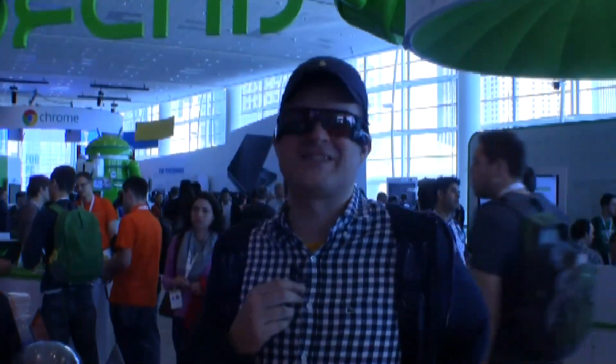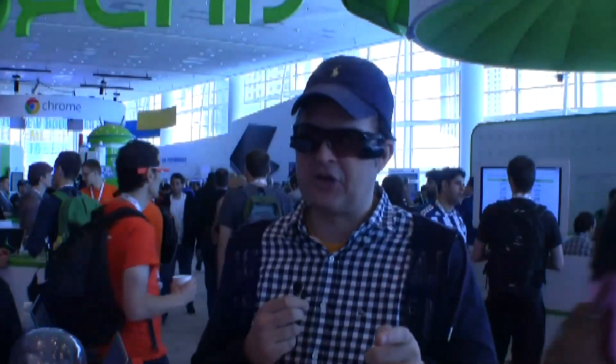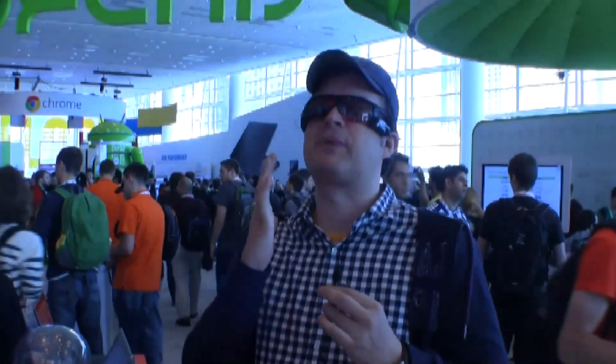Hi guys, it's Sascha from MobileGeeks, very last day of Google I/O 2013, and I finally got not the Google Glass, but Recon Instruments, which is also a really cool heads-up display.